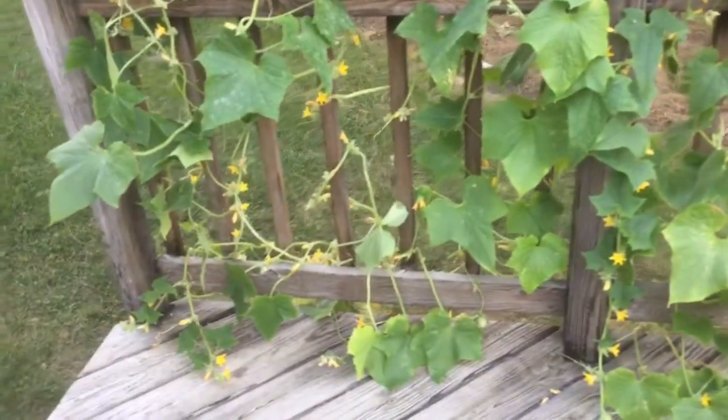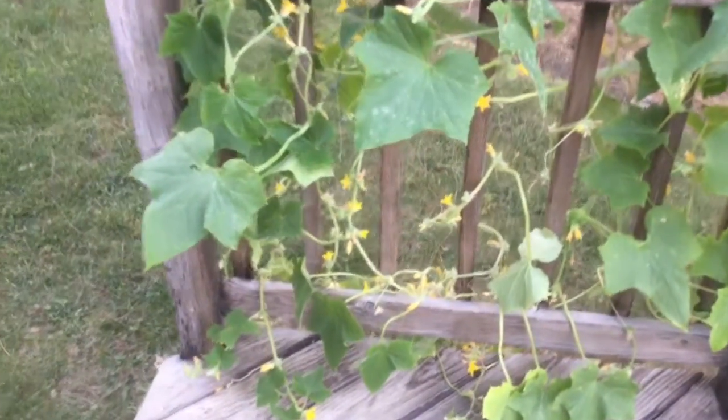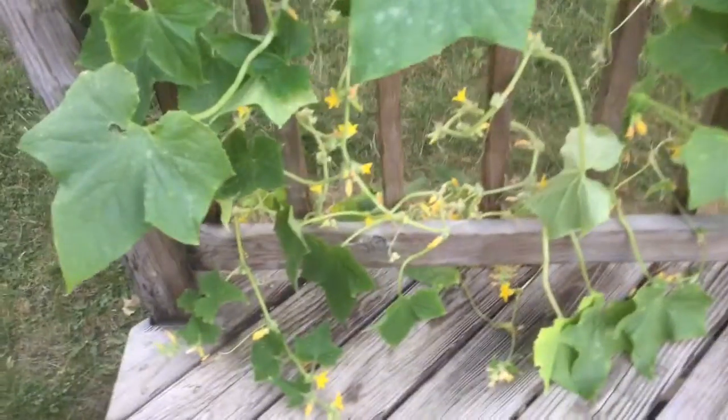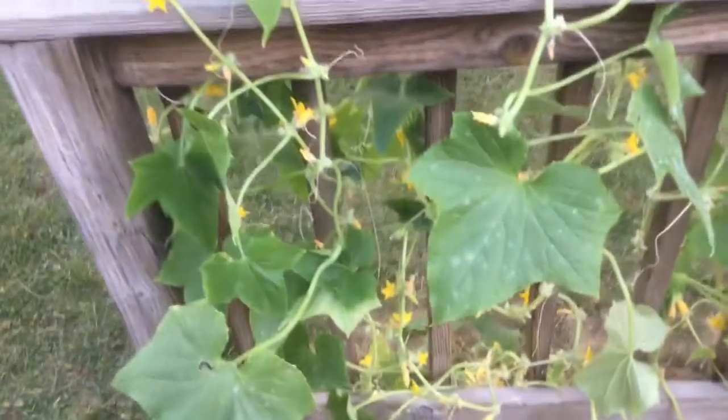Today is September 18th. I trimmed some of the bad leaves and this is what's left — the ones that bounced back.